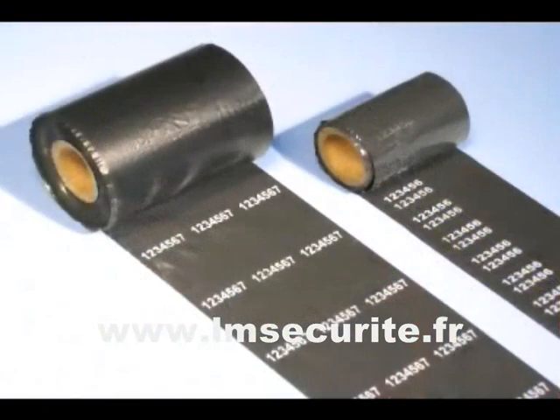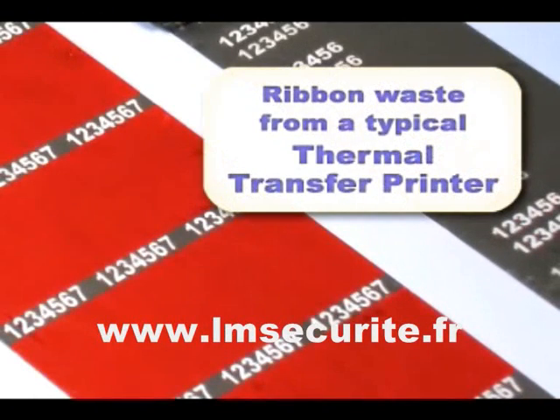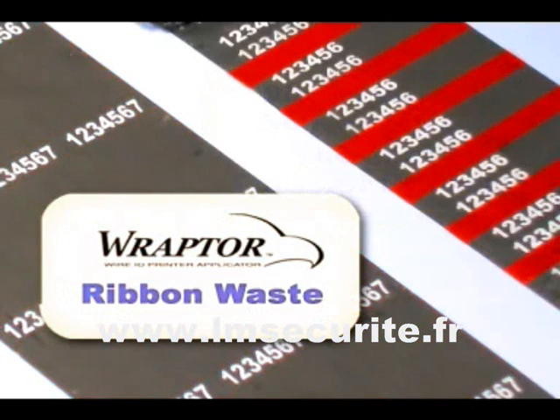In addition, Raptor's unique ribbon saver mechanism eliminates unnecessary ribbon waste. You'll use up to 60% less ribbon than traditional benchtop thermal transfer printers.